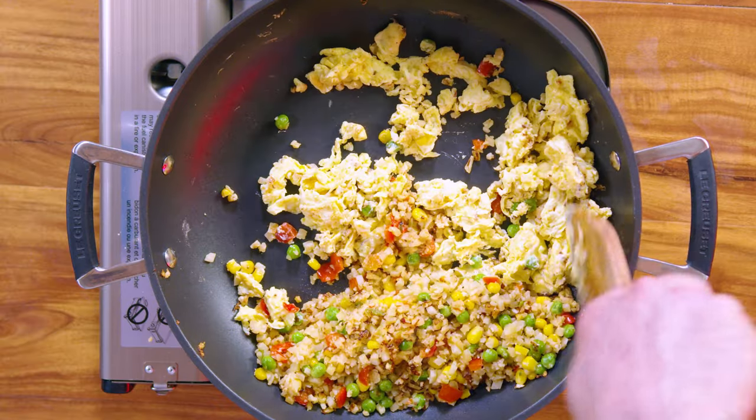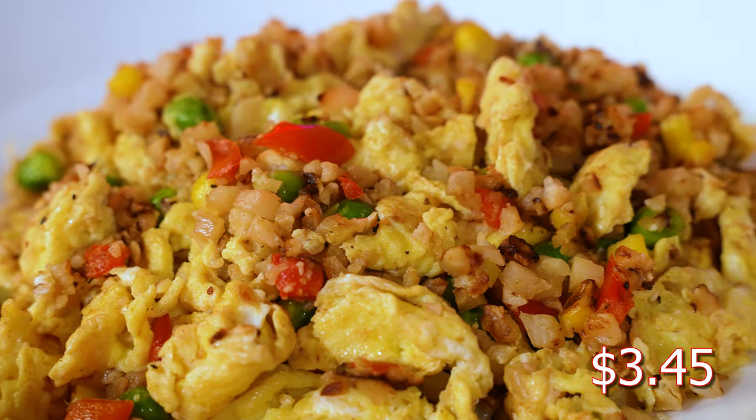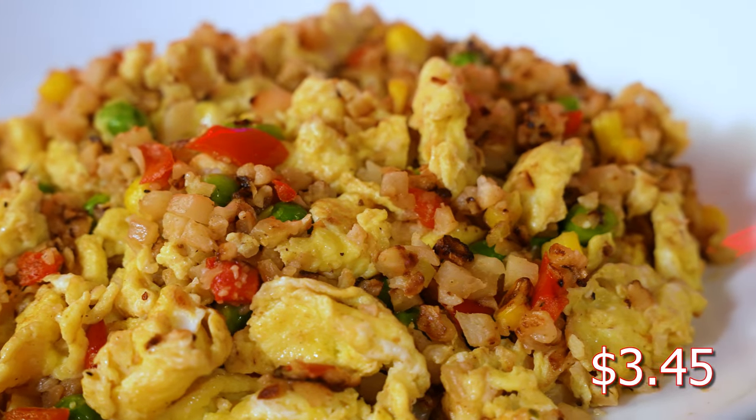If you're a vegan or allergic to eggs, add your favorite protein or nothing at all. It really doesn't get easier than that. This is a simple and delicious dish — it's 100% organic, low carb, and really easy to make. Pick some up at Costco, give it a try. Cheers.